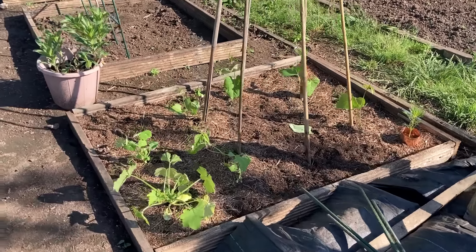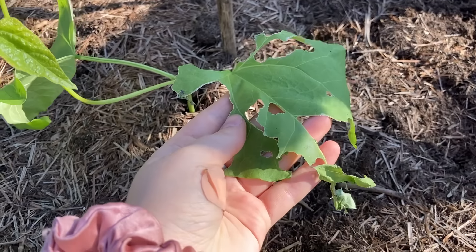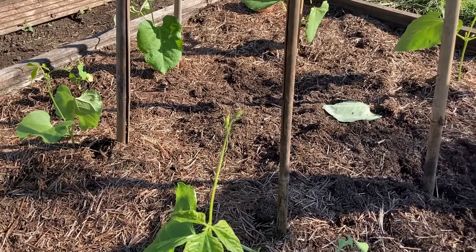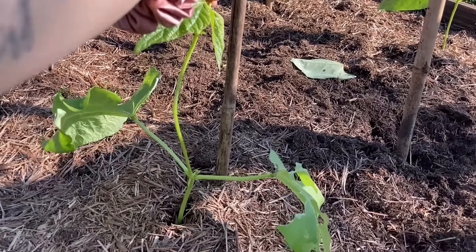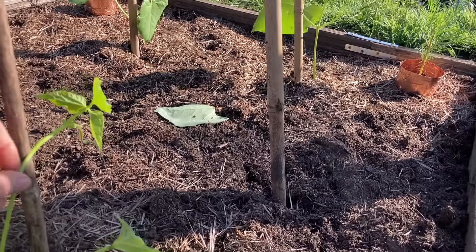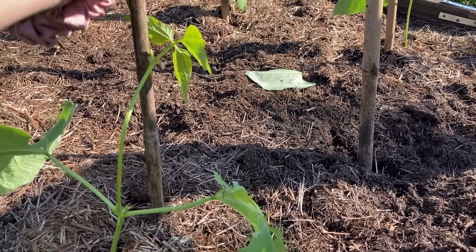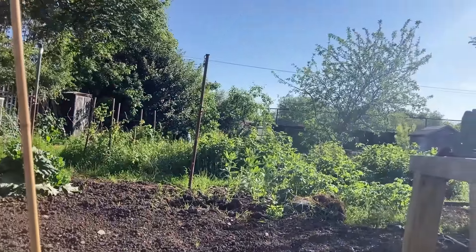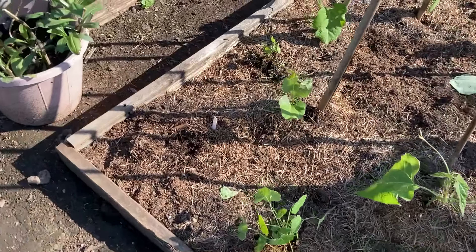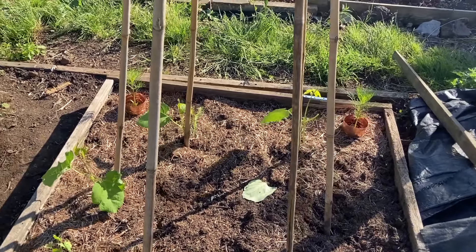Most things have survived the plant out in this bed. We have a little bit of a nibble on one bean and for some reason they really don't want to attach themselves to the canes — I think it might be because of the wind. We've got courgette, nasturtium, another dahlia tuber, the runner beans and a couple of cosmos at the back.